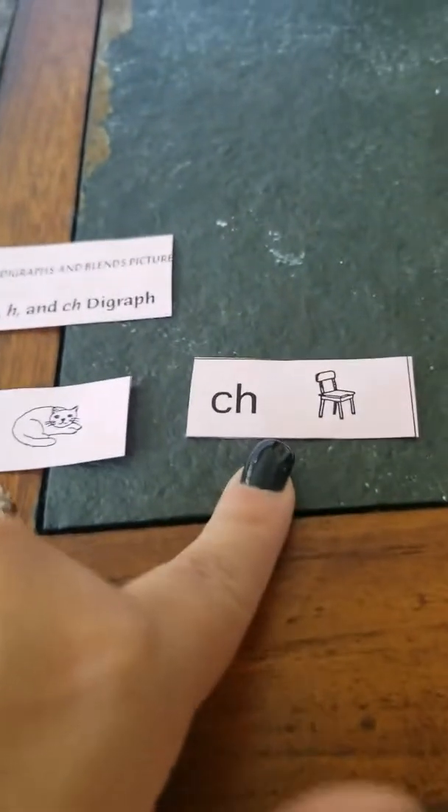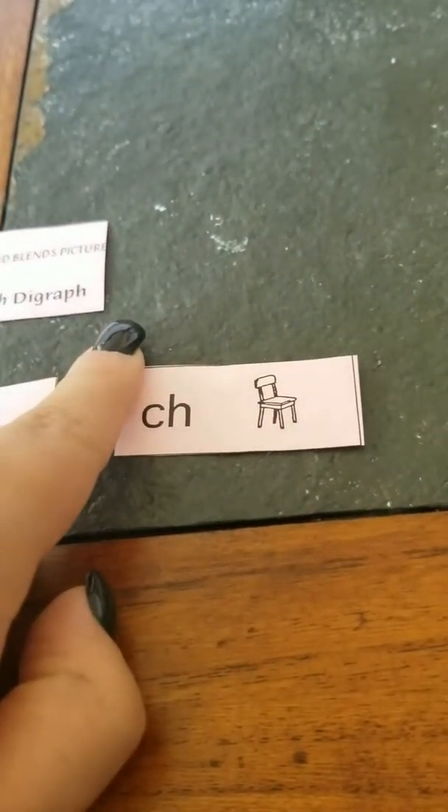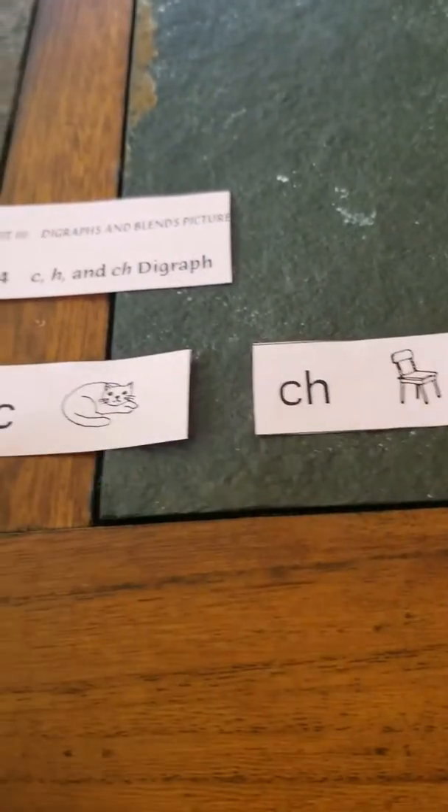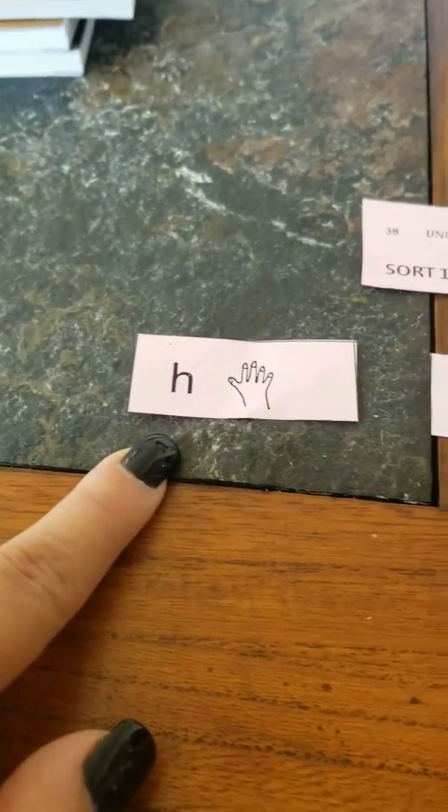And if you said that CH is a digraph, that would be correct. Because these two letters put together make the CH sound. Whereas C is just a single letter and makes the K sound, and H is a single letter and makes the H sound.